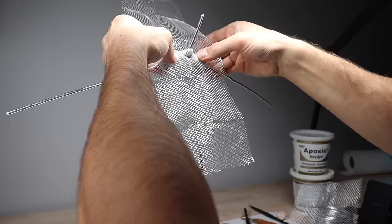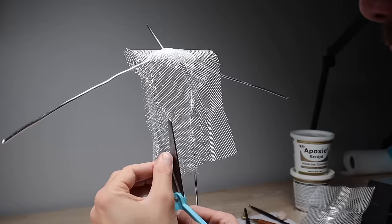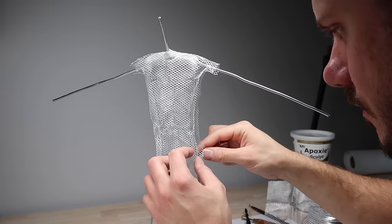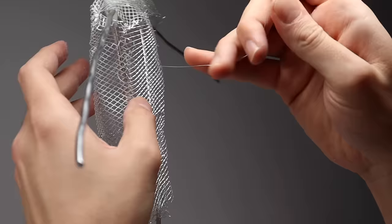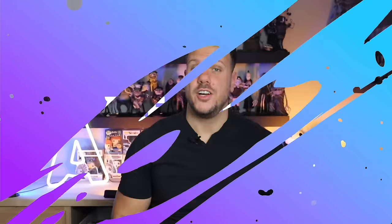Now for his body — I was originally going to make it out of either epoxy sculpt or Super Sculpey Ultralight, but it's just going to be covered entirely in robes. So I'm using this wire mesh that I got from Michael's, and I'm just shaping out the torso and then sort of sewing the back and front together with some floral wire. If you ever use this stuff, be careful because it will cut you. His armature is pretty much done — let's wait for that epoxy to cure.